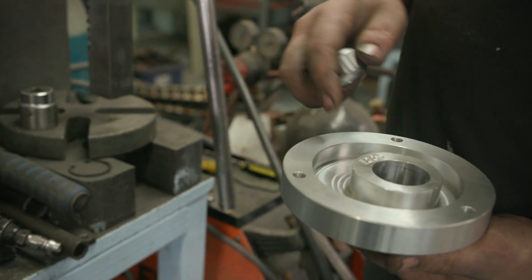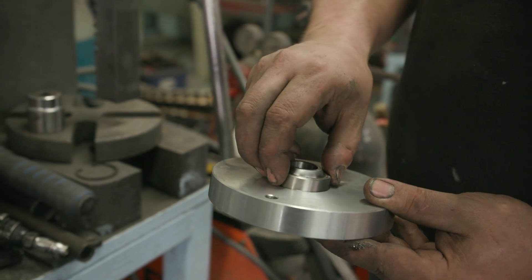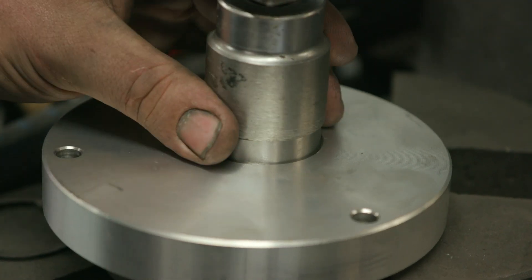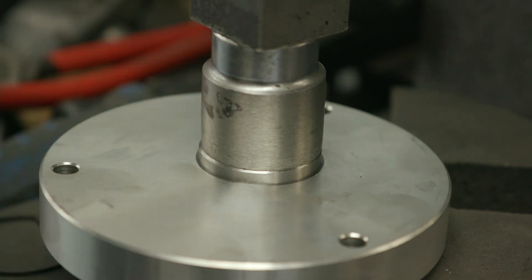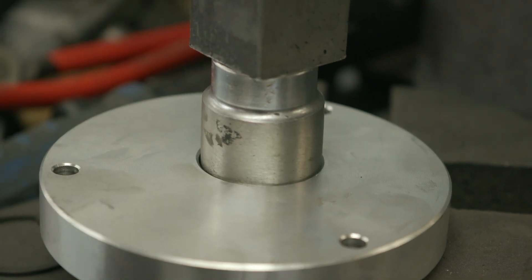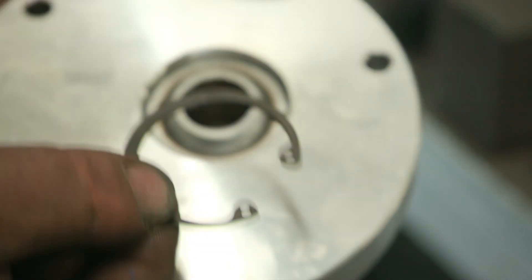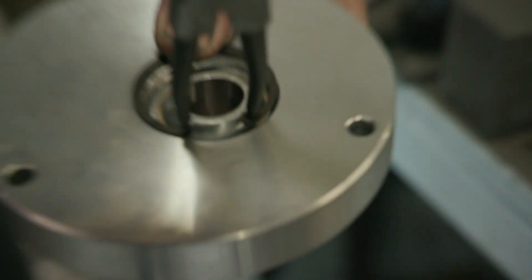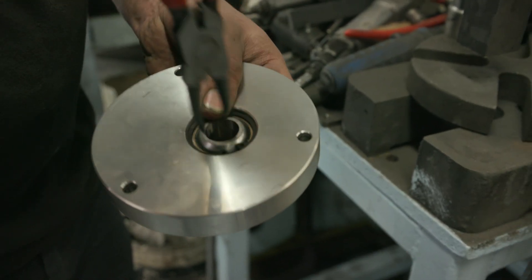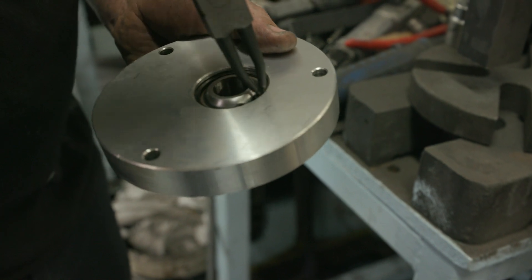Next thing to do is install this spherical bushing in the top plate, which mounts the top of the strut. It gets pushed in from the bottom and then a circlip will retain it. Just put it in the press and use a socket that's a perfect size — make sure it's centred so it does not kink to the side. Press down all the way. Make sure it's pressed in all the way. Now you're ready to put the circlip in, which retains this spherical bush. Make sure that it's fully seated in the circlip groove.